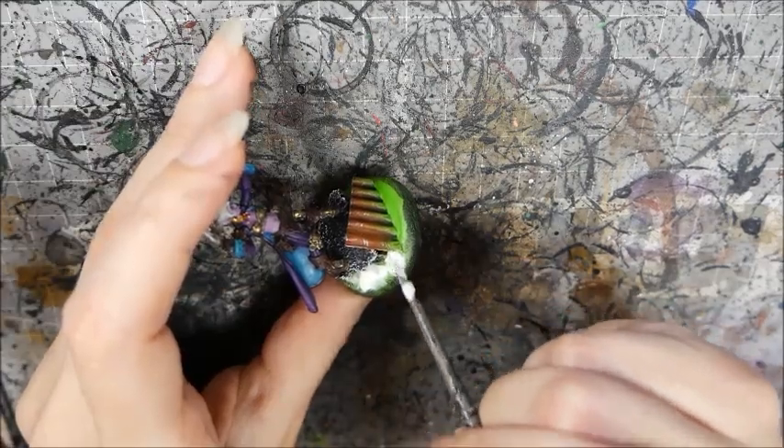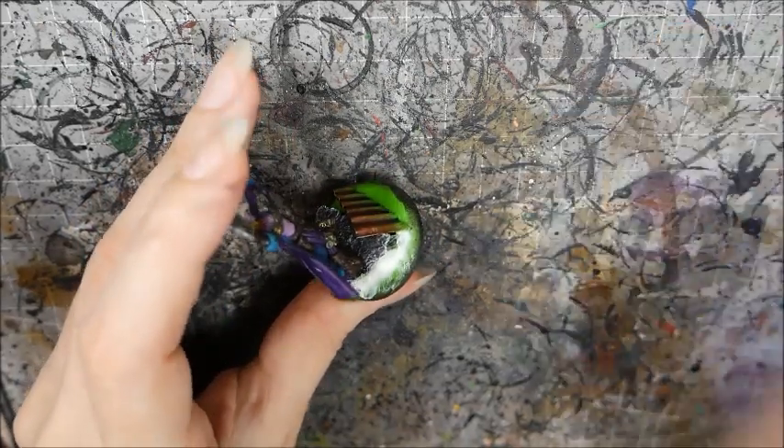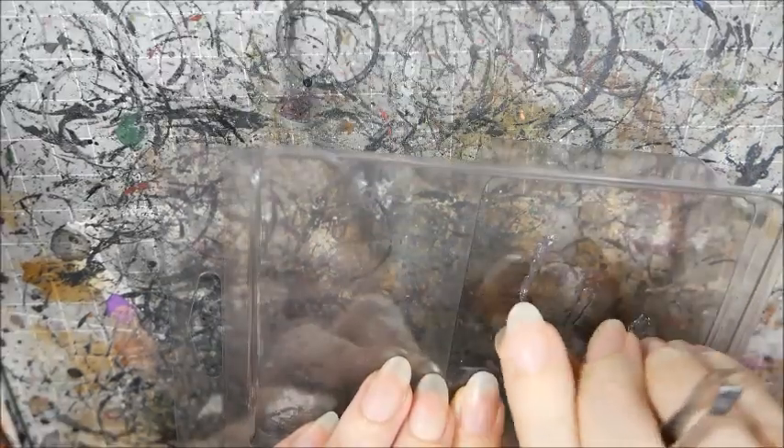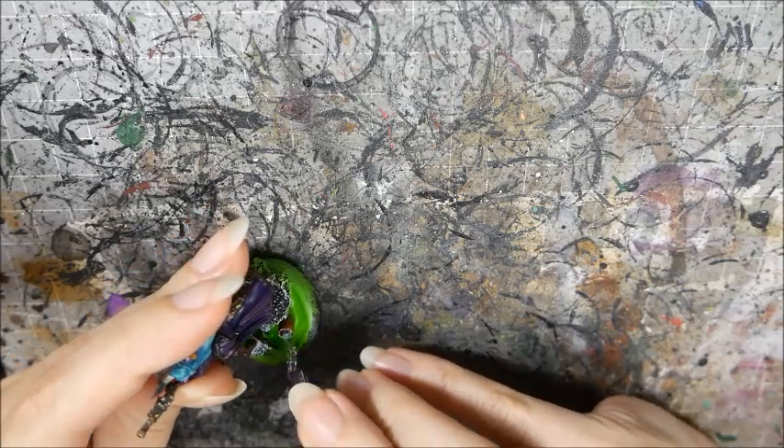Now I apply it all around the bottom part with an old brush. It will contract as it dries. To make my little waterfall out of the pipe, I paint a thin line of the water effects onto a surface smeared with Vaseline. When that's dry, I peel it off and use PVA glue to secure it to the pipe.